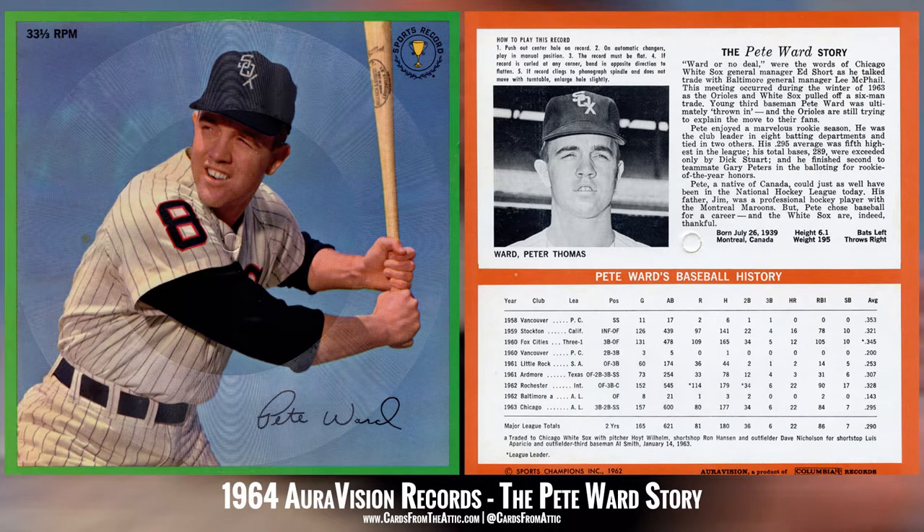Hi, this is Marty Glickman speaking for Sports Champions, and I'm talking with one of the outstanding young players in baseball today, Chicago White Sox third baseman, Pete Ward.